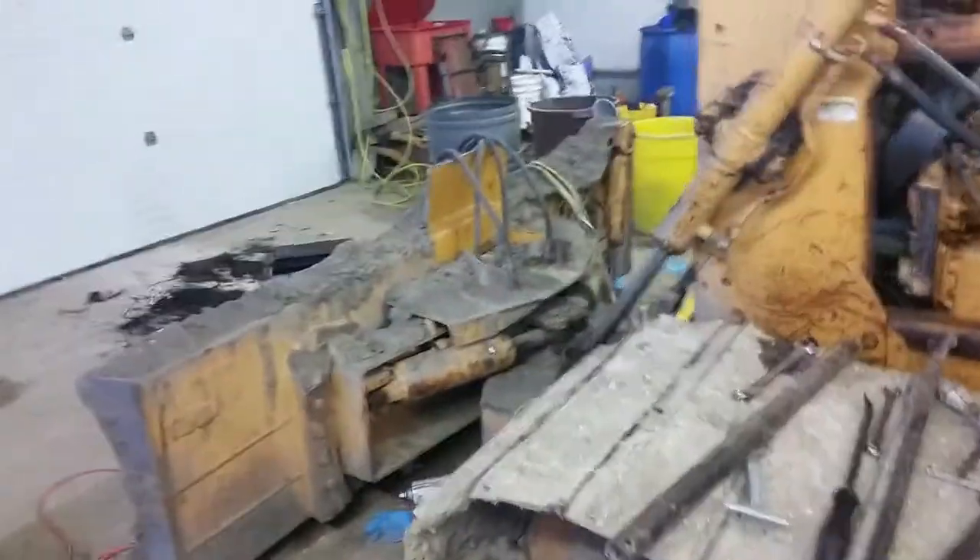Alright guys, this is Just One. This is the second time I'm making this video. I'm working on a Case 550G Long Track Dozer.